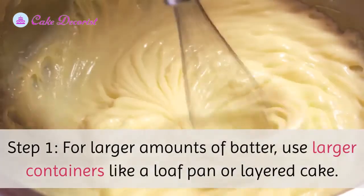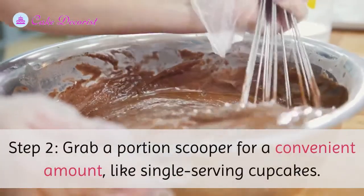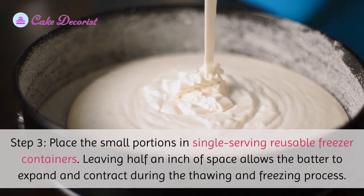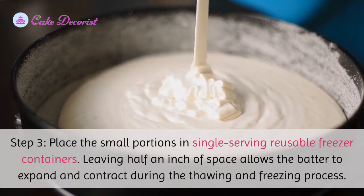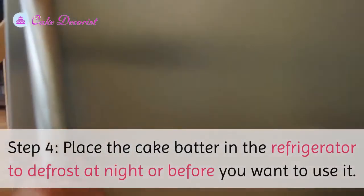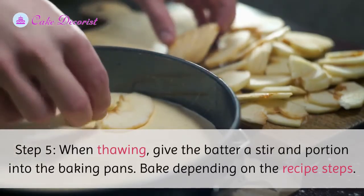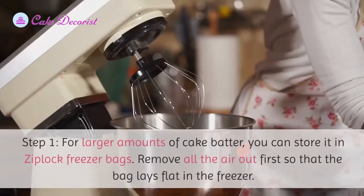Step one: for larger amounts of batter, use larger containers like a loaf pan or layered cake. Step two: grab a portion scooper for a convenient amount like single serving cupcakes. Step three: place the small portions in single serving reusable freezer containers, leaving half an inch of space to allow the batter to expand and contract during the thawing and freezing process. Step four: place the cake batter in the refrigerator to defrost at night or before you want to use it. Step five: when thawing, give the batter a stir and portion into the baking pans, then bake depending on the recipe.